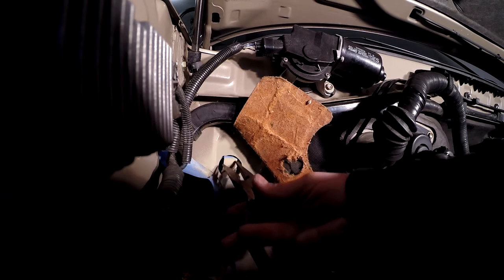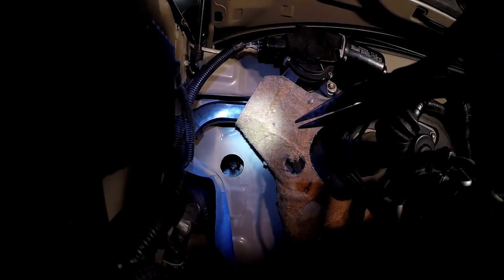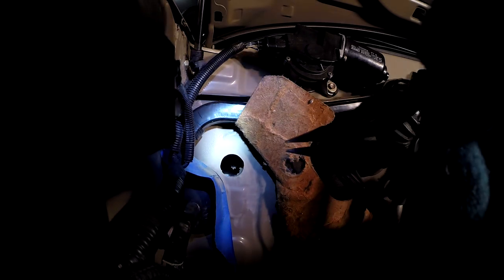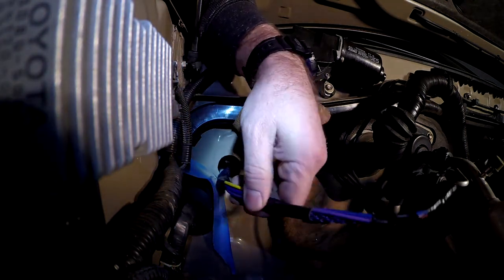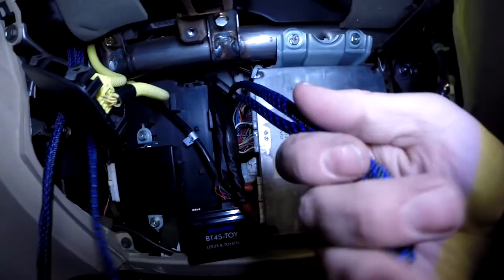I'm gonna put a little tape in here just to keep the paint from getting scratched. Yeah, I can see your finger. — What? — You said you can see my finger? — Yeah. — Now I just want you to... Okay, keep going.